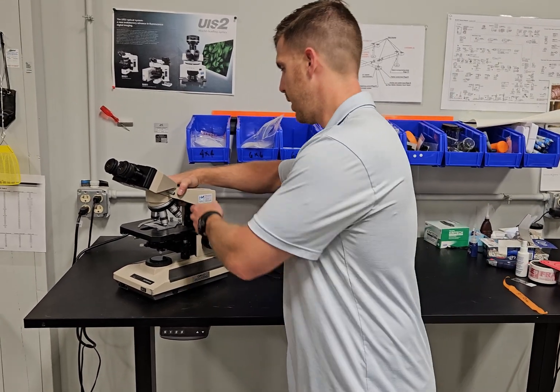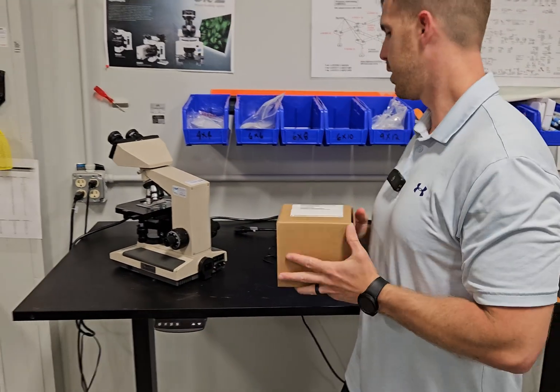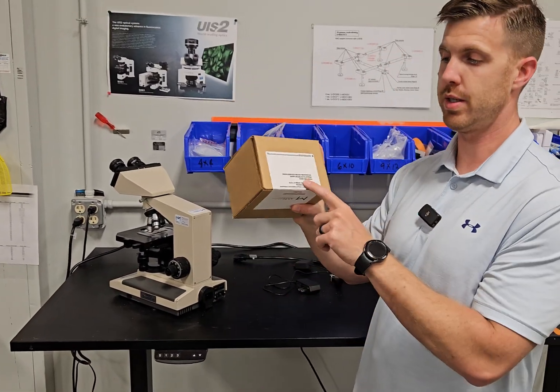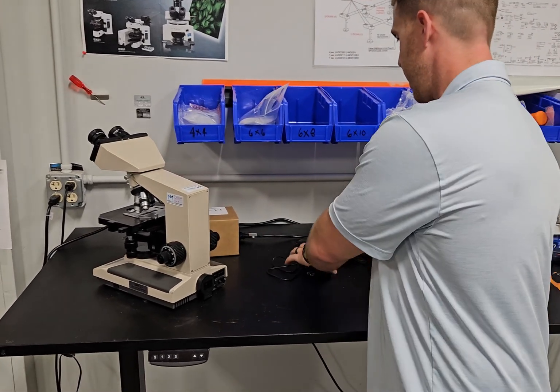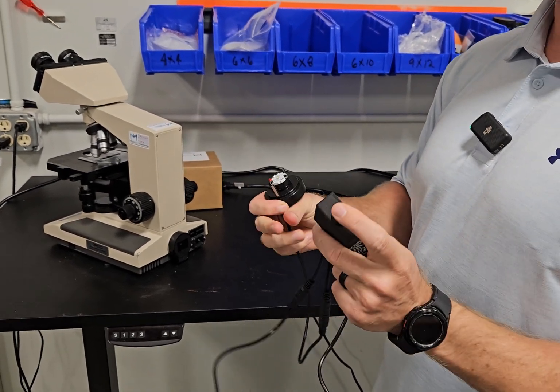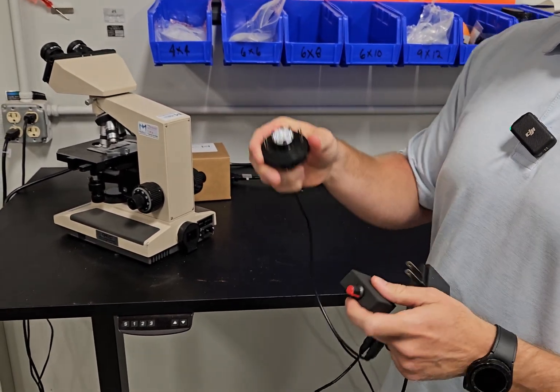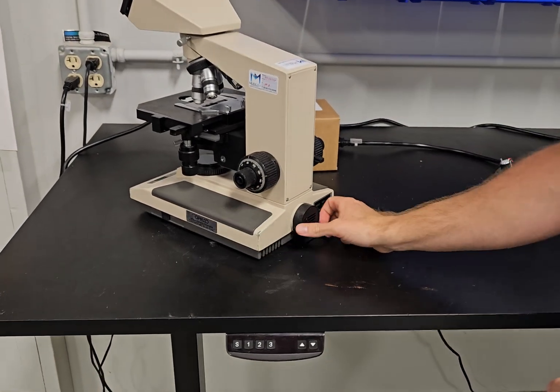We've got an LED kit and we're going to show you how easy it is to change it out whenever it ships. It's going to look like this. You're going to unbox it and then you're going to get a couple of things: a power supply, two speed connectors, a rheostat, and an LED module. This is going to bypass all the electronics in the scope.